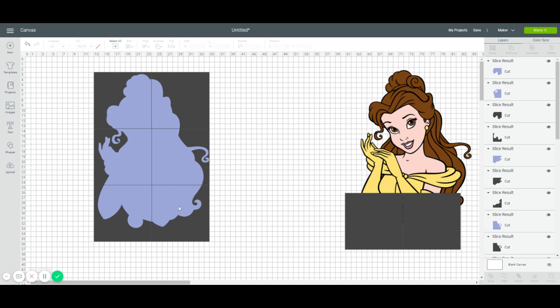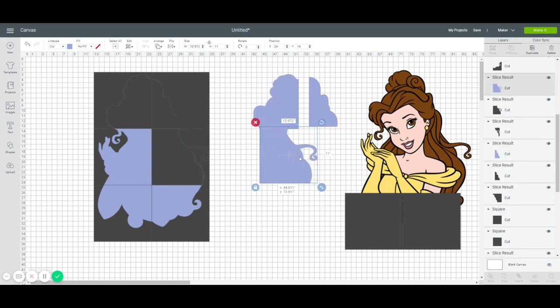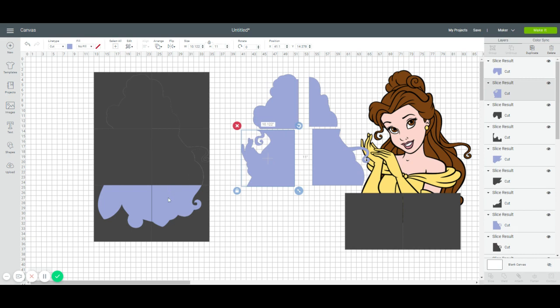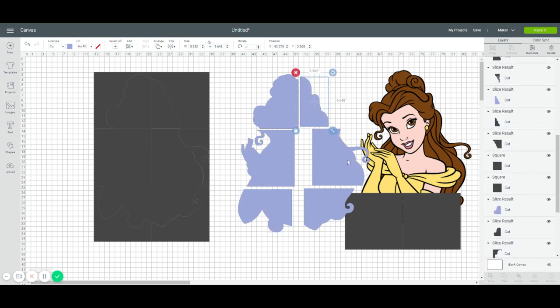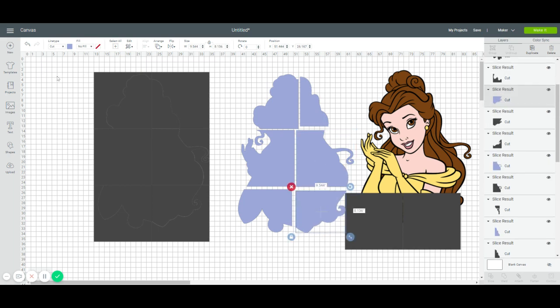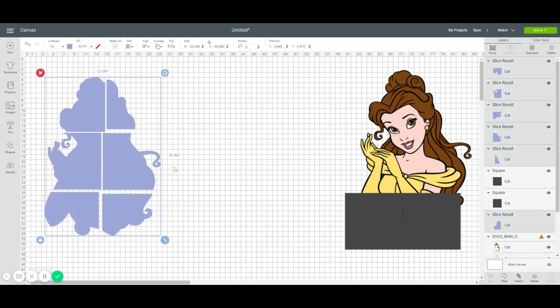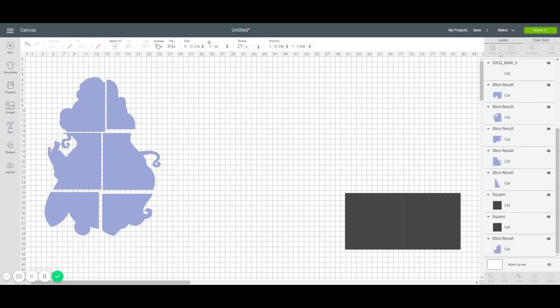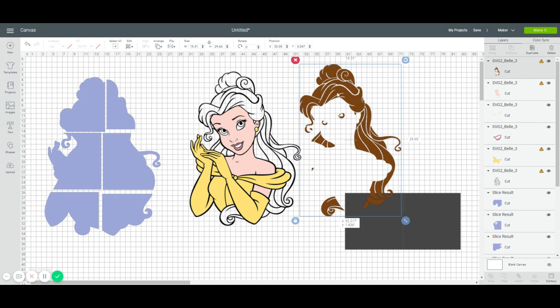Now we have six pieces. I like to keep them in the same spot so when I go to cut and take pieces off the mat, I know exactly which piece is which — for instance, lower right. Highlight all the slicing results we don't need and hit Delete. Now let's move this aside and go to Ungroup Bell so we can look at all the different pieces that will be cut.